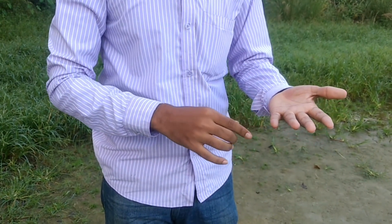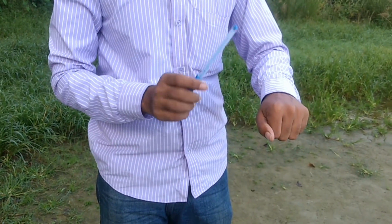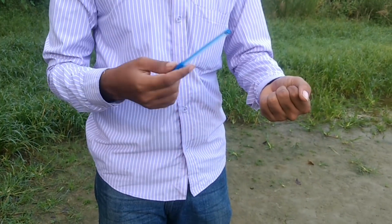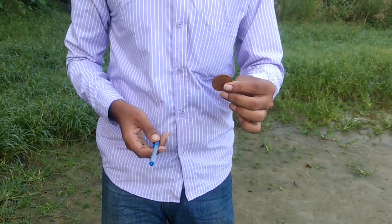You can see that the hand will close over the coin. Then the coin will vanish again. This coin will vanish. So friends, this was my performance.